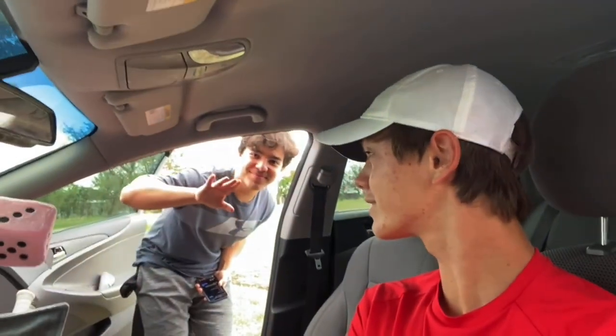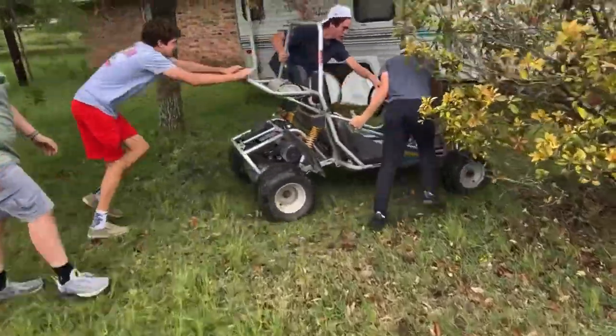Welcome back, Texas Random. I know it's been a while but that's because I've had school. Right now, instead of finals, we're going to be building a go-kart. So today is Day 1.